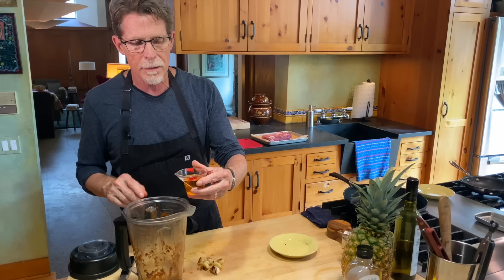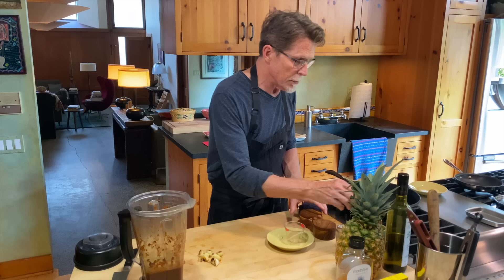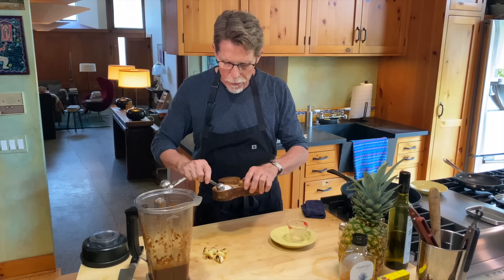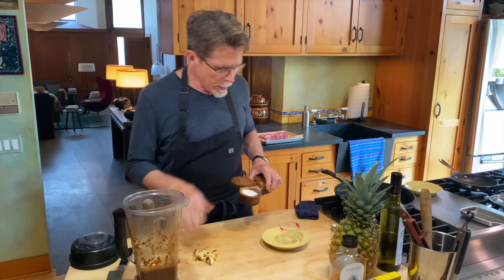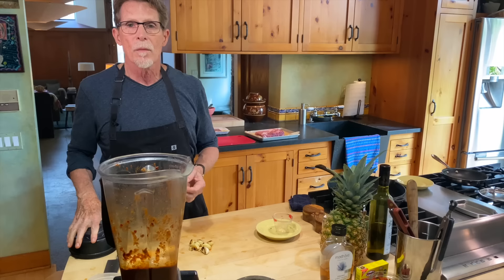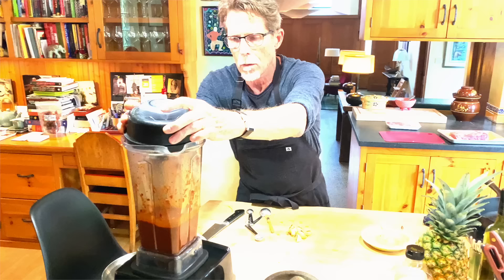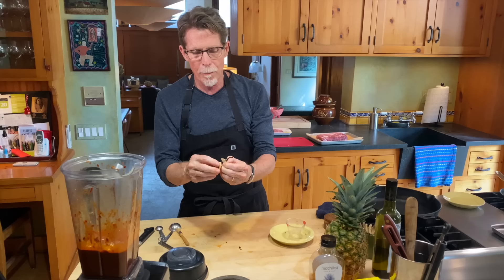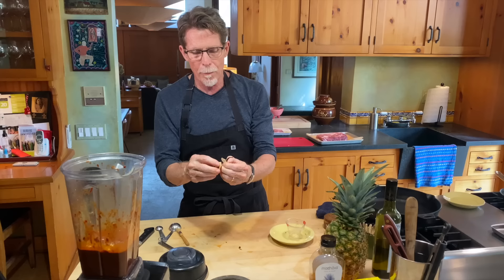To those spices I'm adding a quarter cup of apple cider vinegar — you could use any vinegar you like, we're just looking for acidity. Then a couple teaspoons of salt, since this is a marinade it's heavily seasoned. I also need to add all of the roasted garlic — I peeled it, and once cooled the papery skin comes right off. So we'll put that in there too.